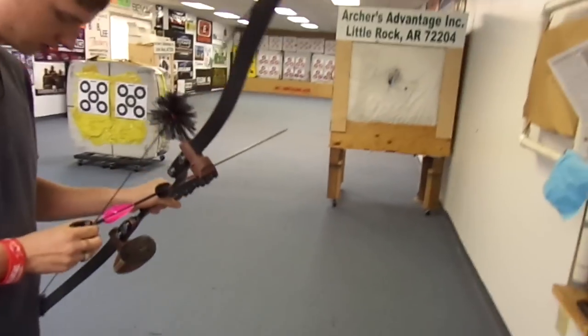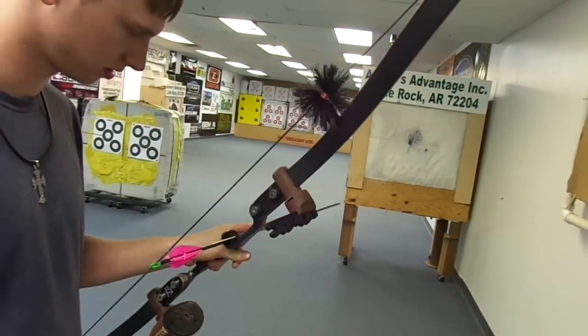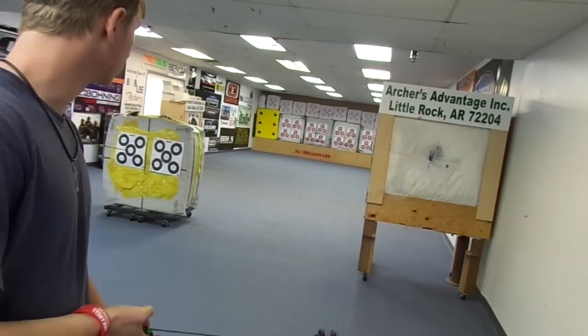Now those 400s there, they're cut a little bit short. They'll probably shoot a little to the right, so you might want to shoot about two inches to the left of where you're aiming.